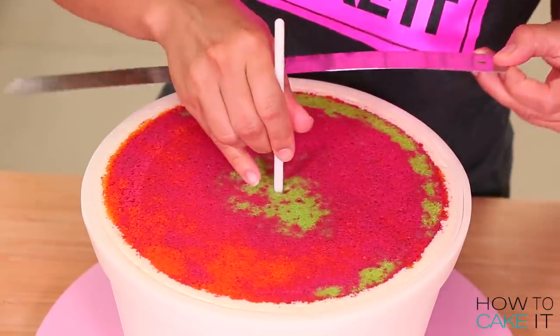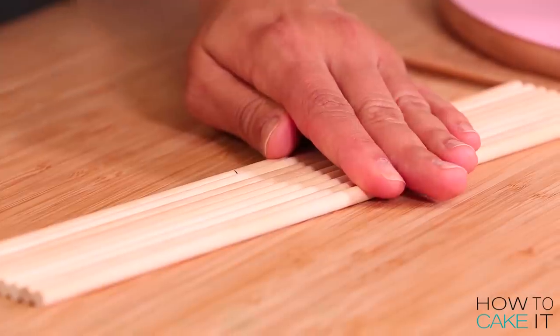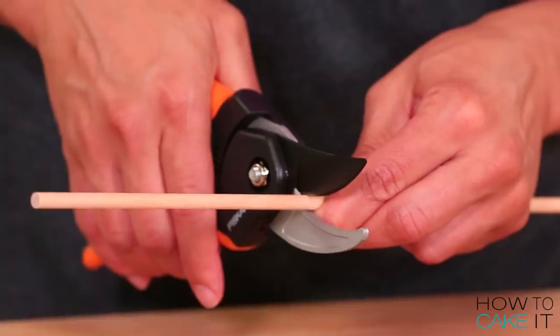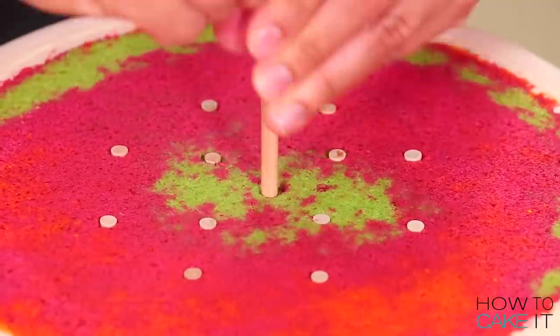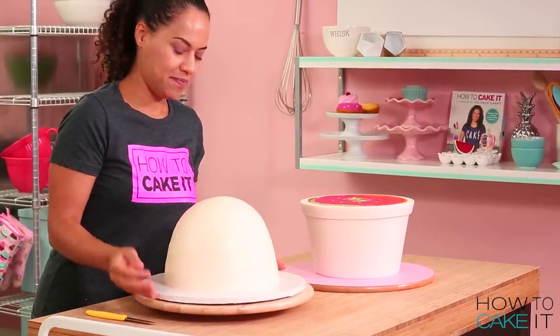Now that my cake is right side up it is time to add dowels. I insert a dowel and make a little mark, then remove it and use it to mark and cut the rest of my dowels to size. I insert my dowels in a circular formation — I put a few more in than I thought I needed, because here at How to Cake It we spend a long time taking pictures and video of cakes.